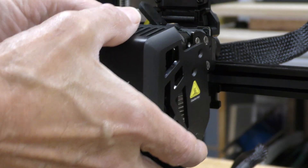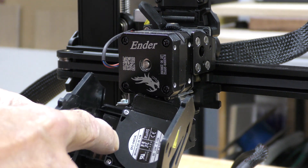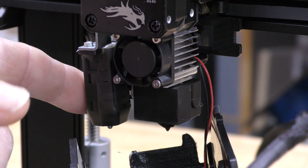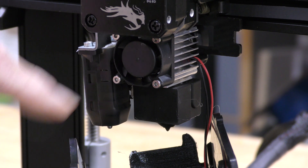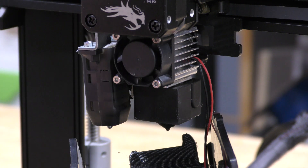Let's take a look underneath the hood. For the parts cooling fan there's a single 4010 fan. There is an automatic bed leveling system — it uses Creality's own CR Touch. This is the hot end cooling fan; it's very small. This is actually a fairly quiet machine. It does use their Sprite Extruder, which is on almost all their machines now.